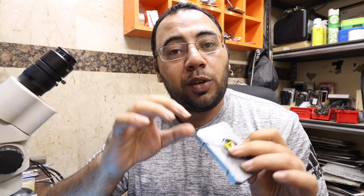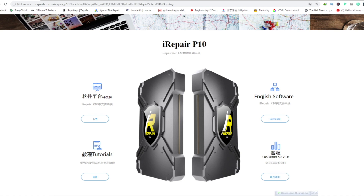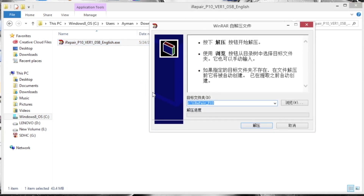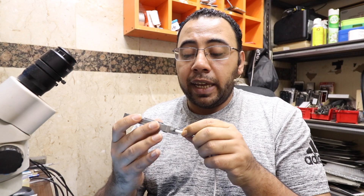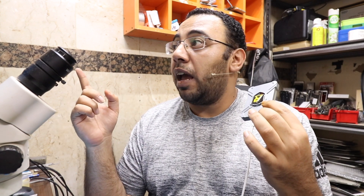To download the software, go to irepairbox.com — available in English and Chinese. After download, start the installation, change the drive to C, and click Install. Then connect the Lightning cable to the box. You'll hear a little beep and the computer will recognize it — no additional drivers needed.